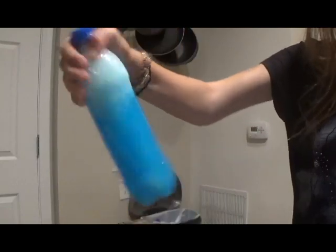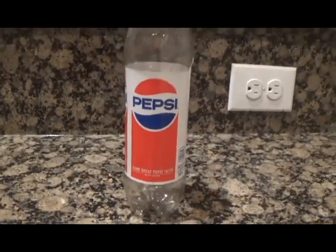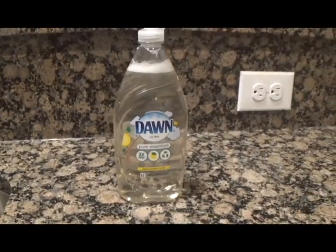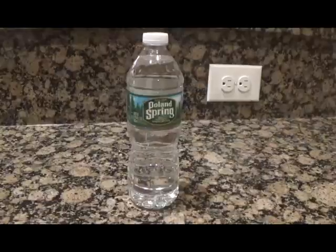First, I will be showing you how to make the storm bottle — the sensory bottle that gives off a stormy effect. To make the storm bottle, you'll need a clear plastic bottle (I recommend using one made of strong hard plastic), dish soap in any color you want, vinegar of any type, food coloring which is optional, and water.